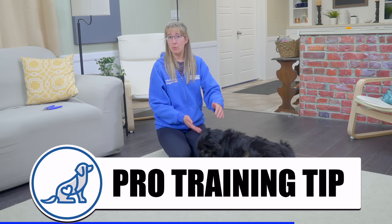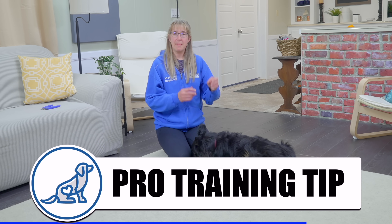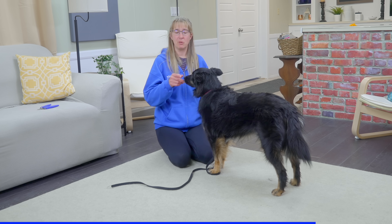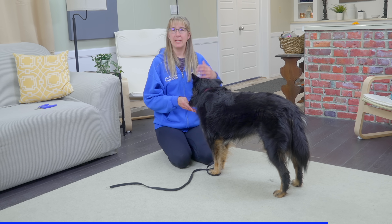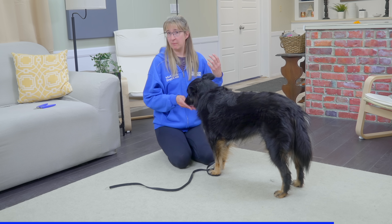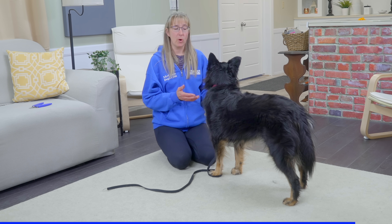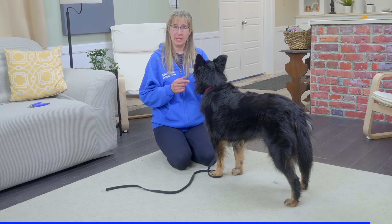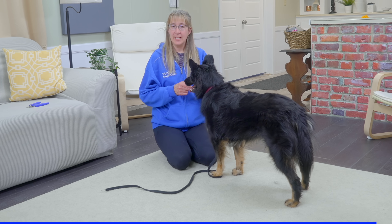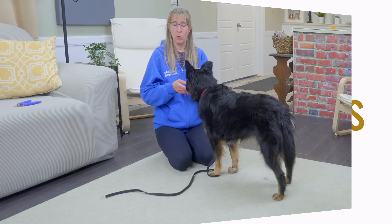A huge mistake that people make when they're handling or trimming the dog's nails is they do what they need to do, let go, and then get the food out to reward. The dog actually thinks they're getting the reinforcement because we've stopped handling or because we've let go of their foot. We want the dogs to know that it's because we're holding their foot or handling them — that's what's earning them the reward. So I mark with 'yes' as I'm touching, as I'm trimming, or as I'm holding her foot. That lets her know she's right while I'm doing all of these things, and then I can get the food out to reward.